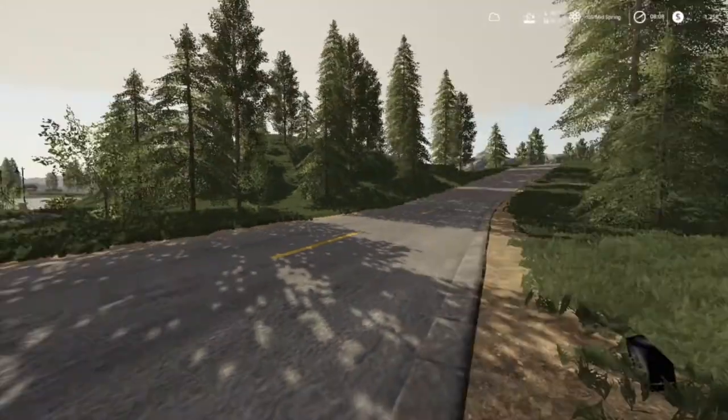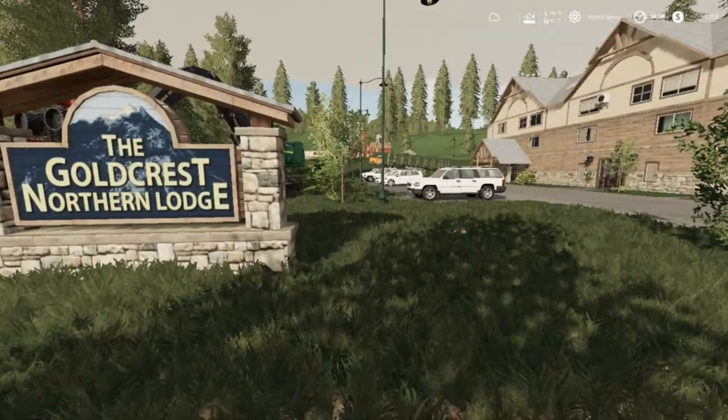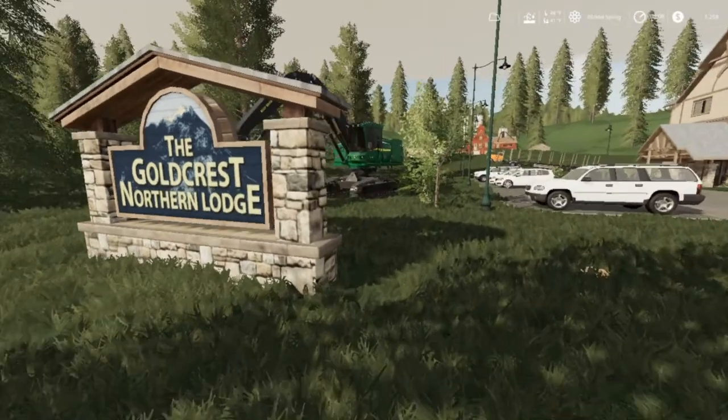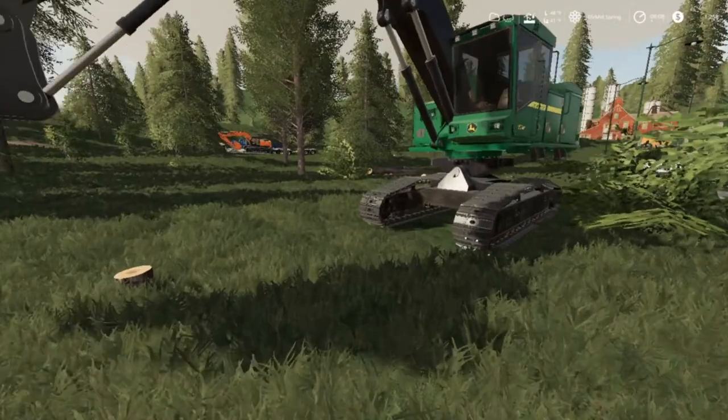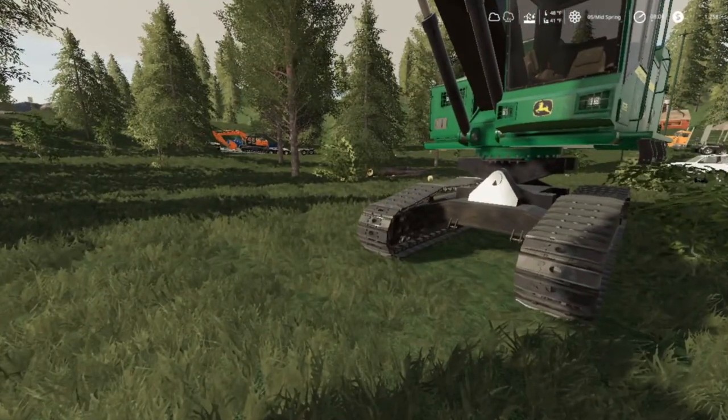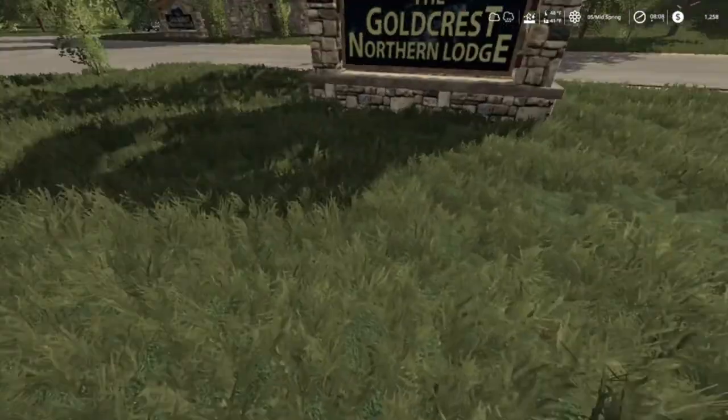I hate to have to unload the Hitachi just to walk this guy across. Anyway, that's where it goes folks.